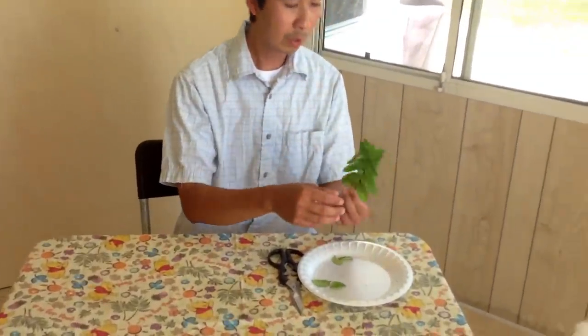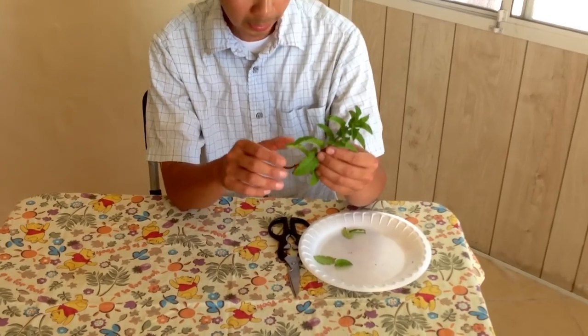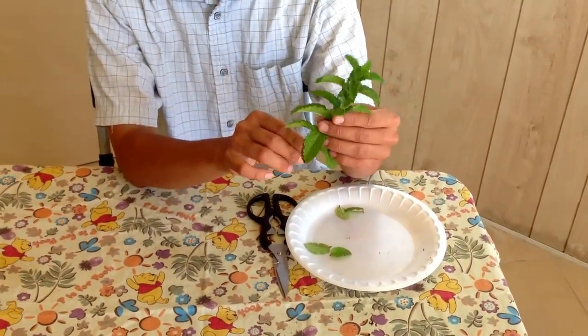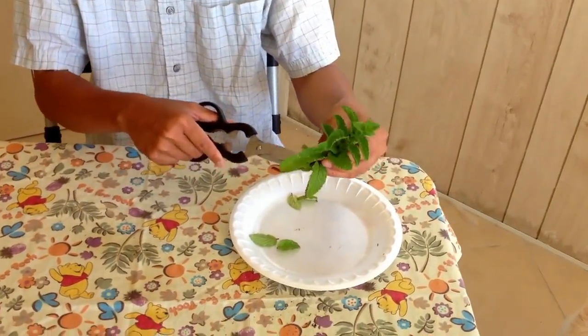What you want to do is go to the store and get a pack of mint. You want to pick the mint that has the thickest stem. Like for example this one I'm holding in my hand here. I'm going to do a few examples for you.